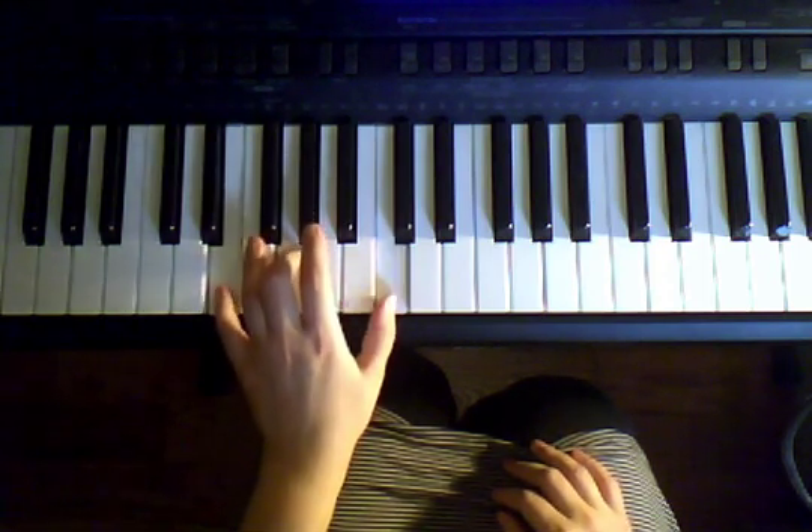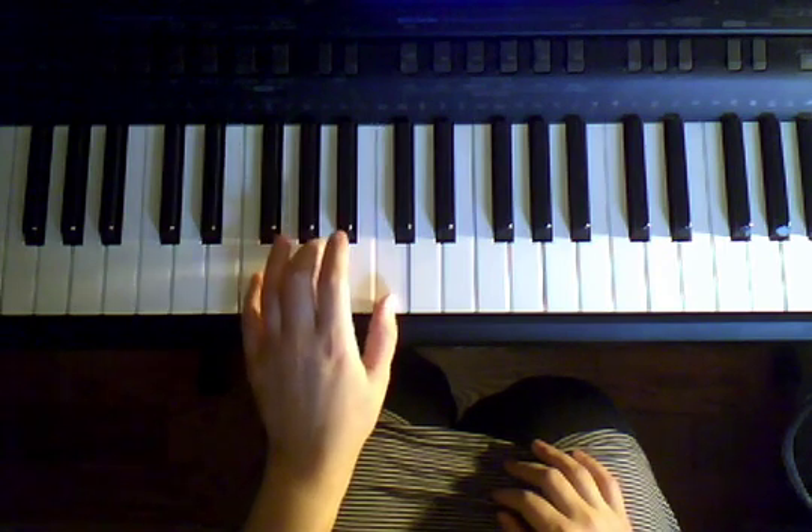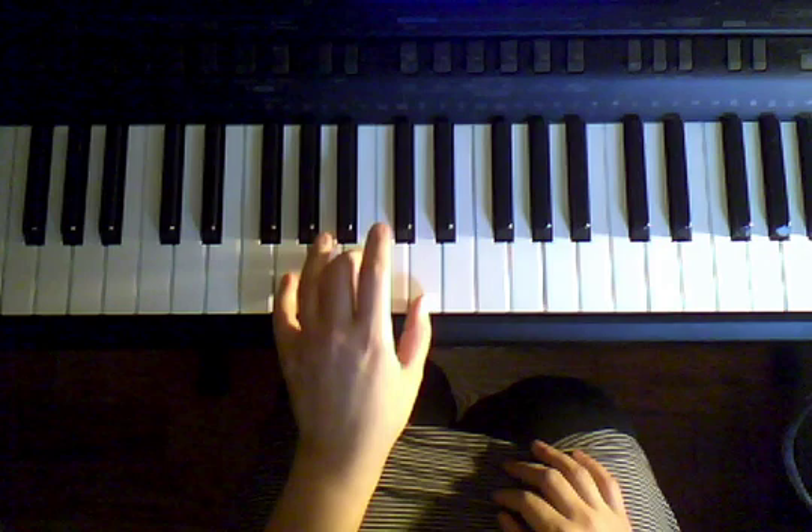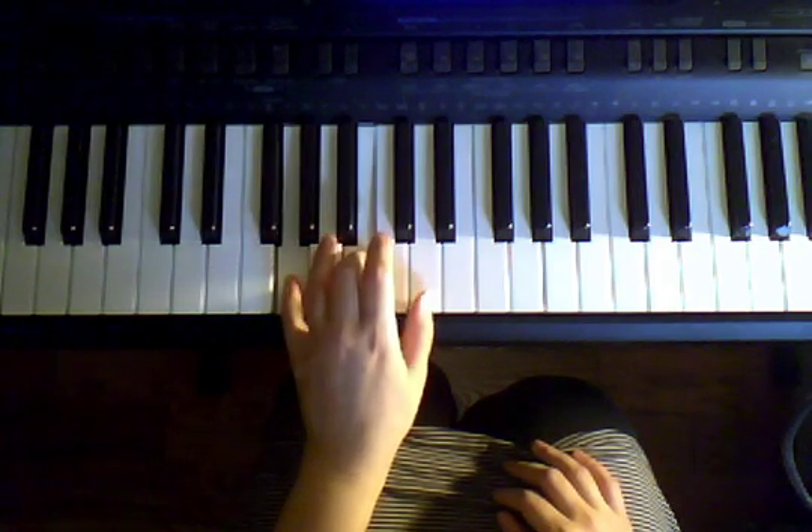So we play that, then we move up to F, G, C, and everybody hops up one step to G, B, D.